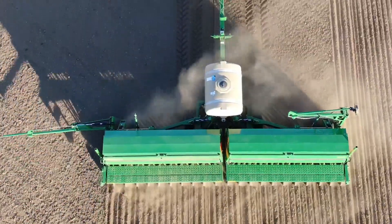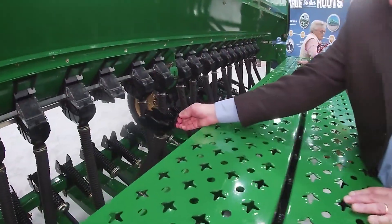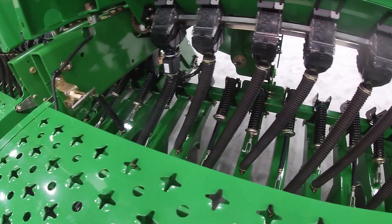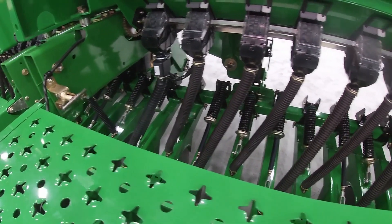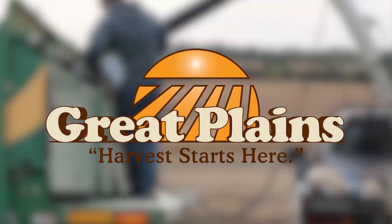As you make your way to the back of the drill here, you would see a brand new feature for us in our new feeder cup. The feeder cup is fully redesigned to feed out of the same cup from the smallest seed to the largest seed — from a teff grass seed to a garbanzo bean out of the same meter. We're so excited to offer this new drill to our customers.